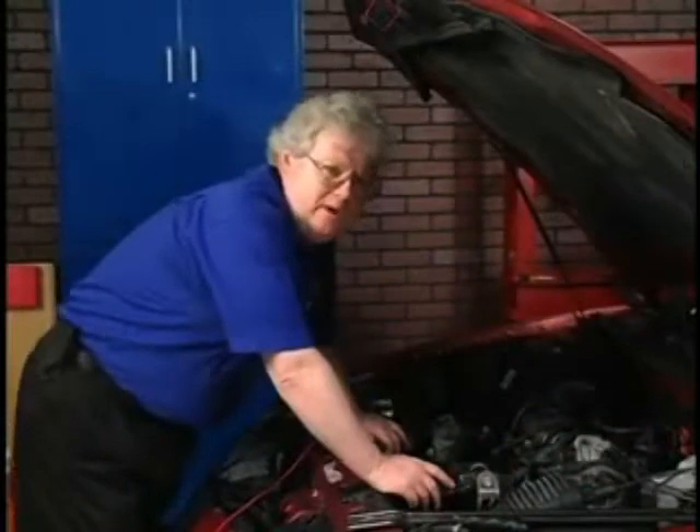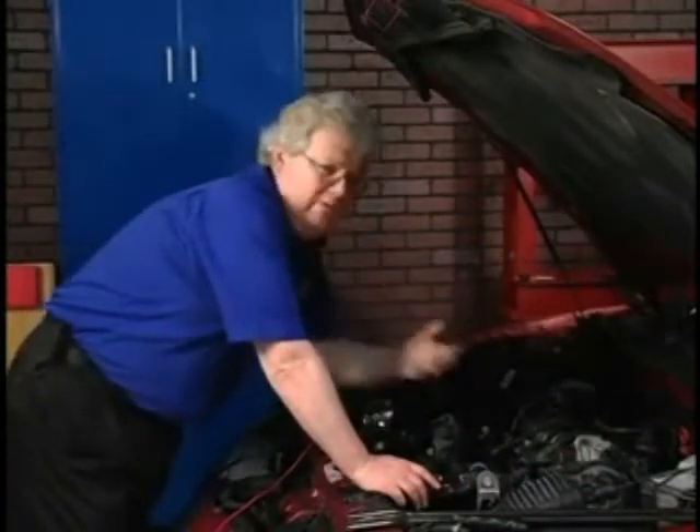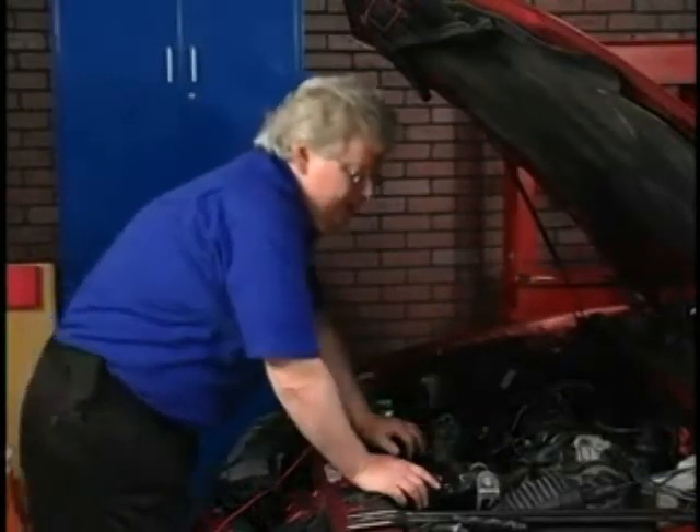We've got a 1998 Olds Intrigue 3800. We're going to use the smoke tester to locate vacuum leaks fast. Let's talk about what kind of prep we've got to do to get this smoke machine to roll some smoke through this intake manifold and check for vacuum leaks. Looking for drivability problems, want to check for vacuum leaks — let's go for it.